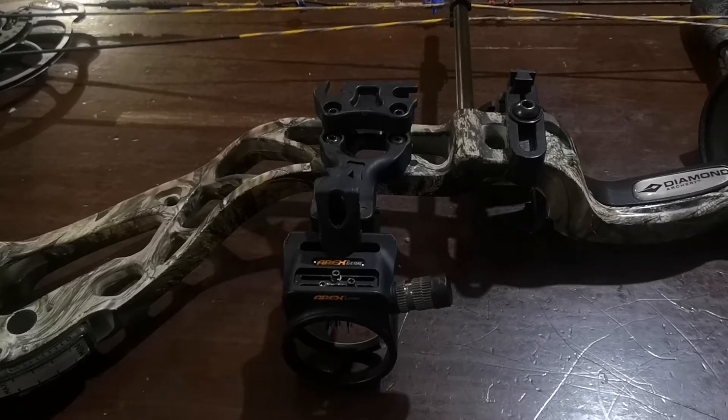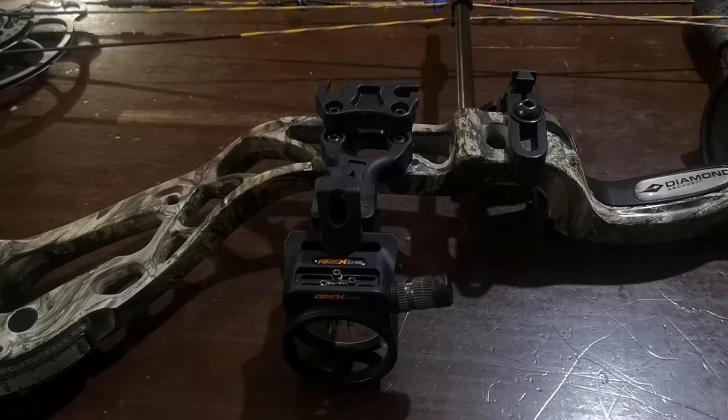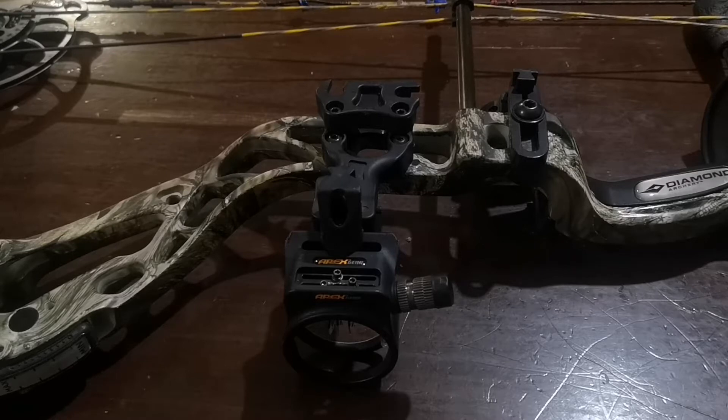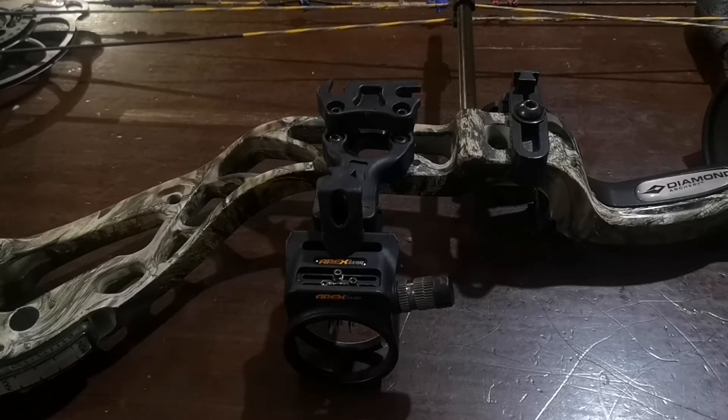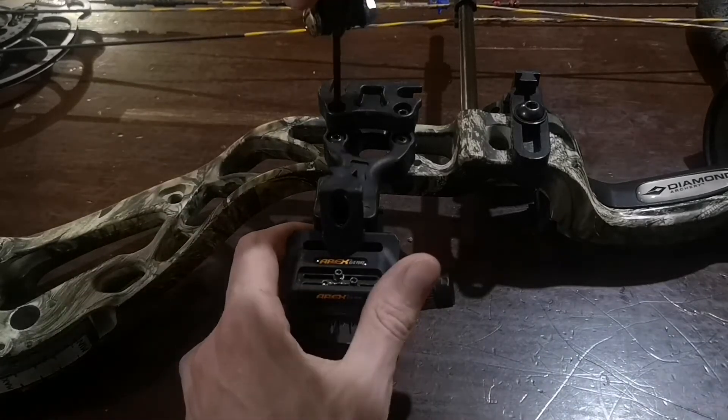Hey guys, Mr. MS here. I'm just going to change my sight on my compound bow. I'm going to put my new Carbon True Glow Carbon Hybrid Micro Adjustable Sight on my Diamond Edge SB1 compound bow. I'm just going to start by taking everything off here.